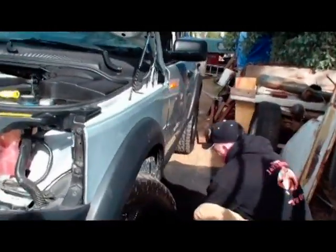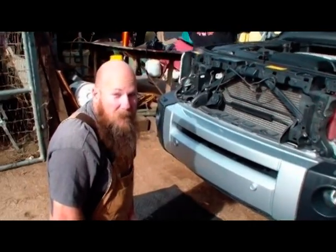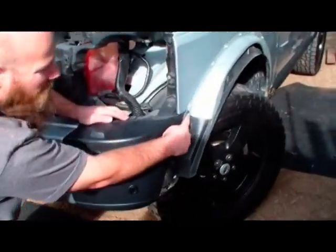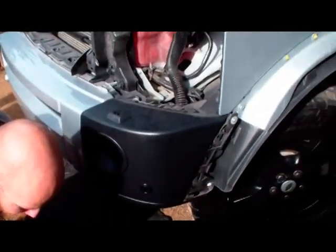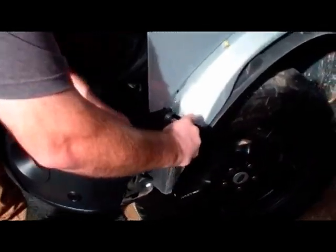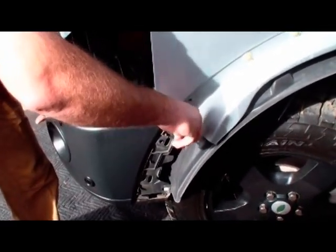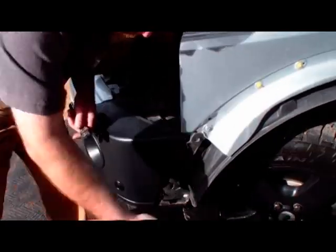Now that we have that screw and the clips removed, we're going to go ahead and remove the trim piece and set those aside — we'll be trimming them up to reinstall later. On the front bumper there are two Torx 30 bolts on both sides. You might find some are loose already, especially if you've been driving off road very much.